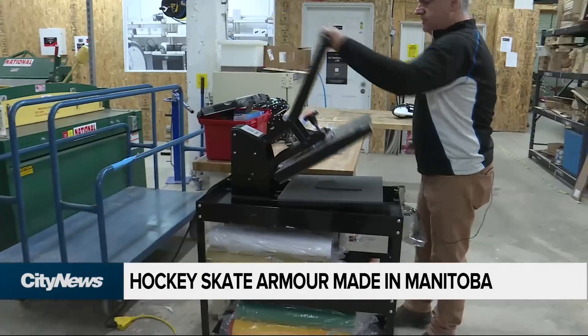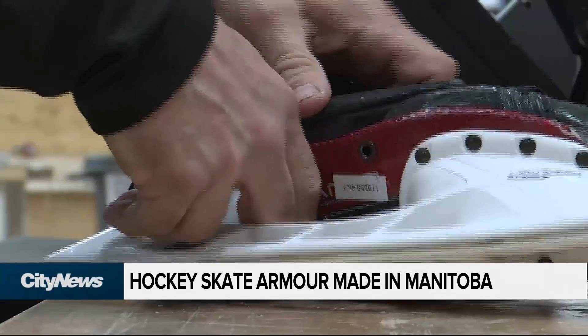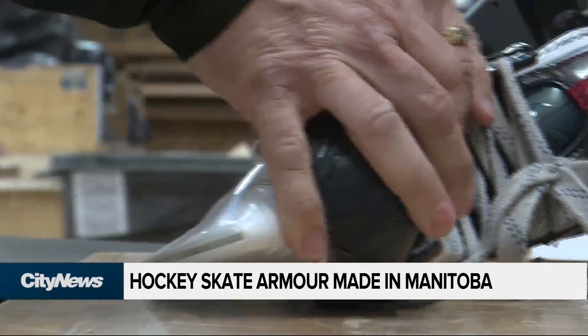The guard is heated up — Paulson says a toaster oven works great — and is then applied to the external sidewall of the skate, hand-molded to fit the existing contours of a player's foot.